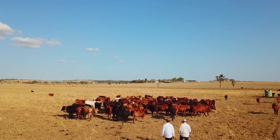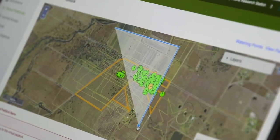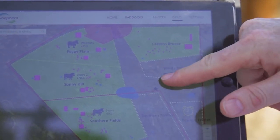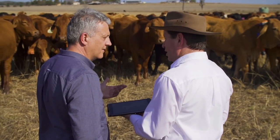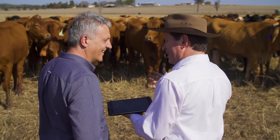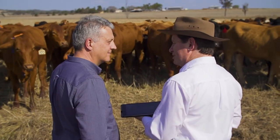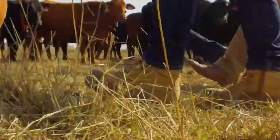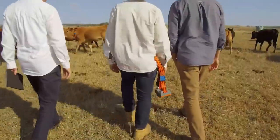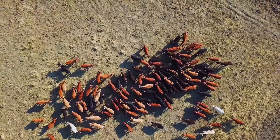What's next? Well, the farmer uses a tablet or computer, and they can draw virtual paddocks on a map of their property, and then they can drag and drop their mobs of cattle into those paddocks. And it shepherds them across. You can muster from your living room. You can be sipping a latte in London and managing your cattle in Cunnamulla. By creating virtual boundaries, eShepard has removed physical boundaries, giving farmers far more control over their stock and their land than they've ever had before.